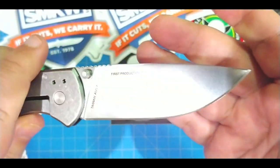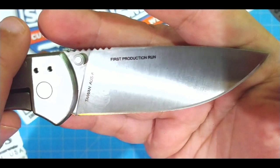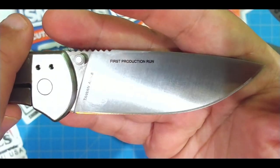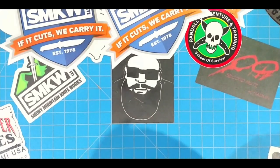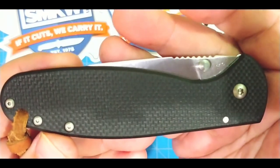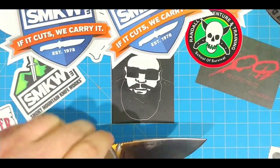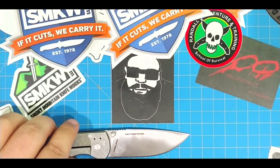Have a look-see — this is a first production knife. Don't be jealous. I'm sure there's more out there — not for thousands of dollars. So let's get into this and see what we got: about three and a half inches of AUS8.